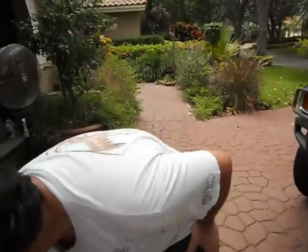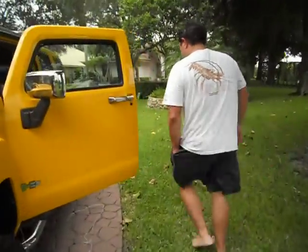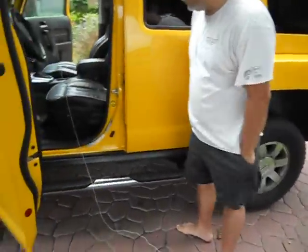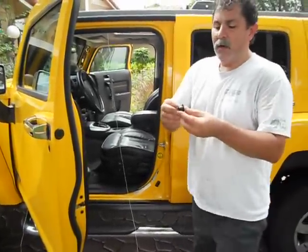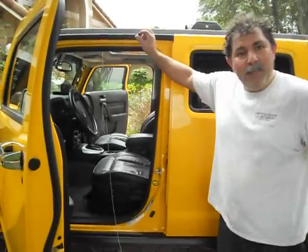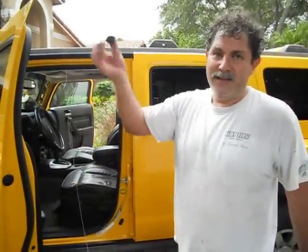I just want to show you how to put it back on. What I'm going to do now is simply connect the drain tube, put it back into the firewall, put it back together, and hopefully that'll solve it. Thanks for watching.